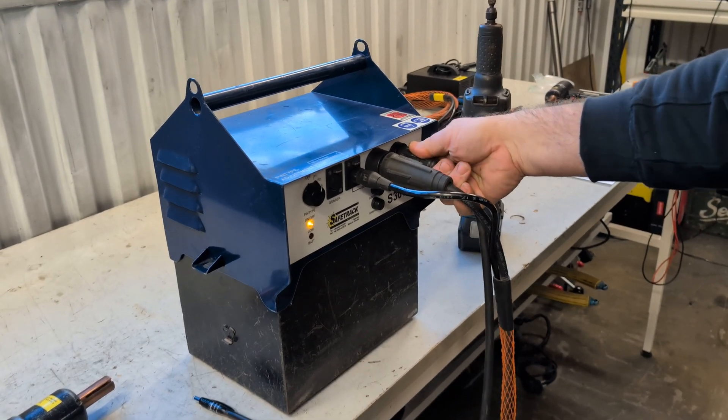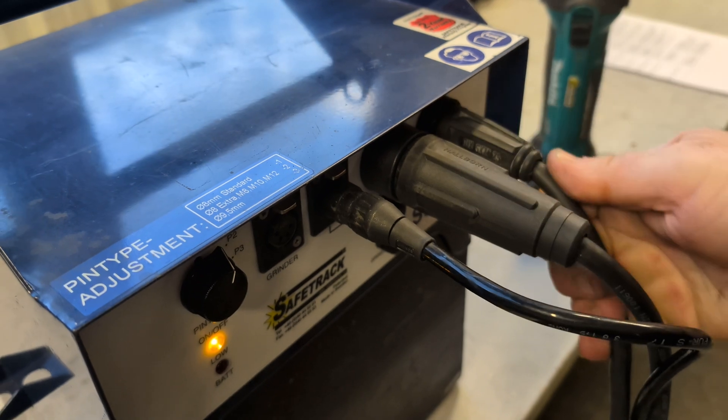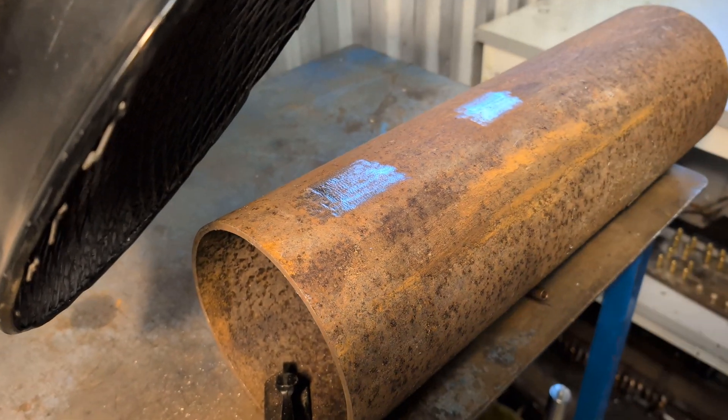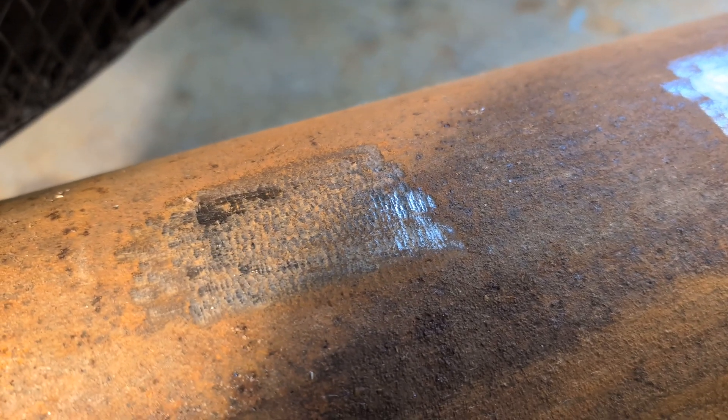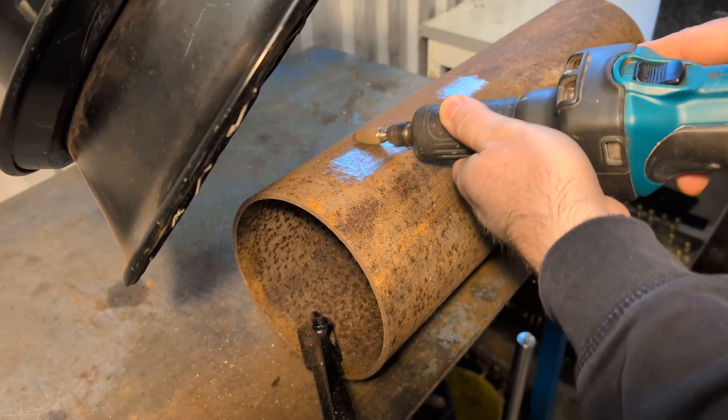Check that the ground cable is properly connected and that there are no cable breaks. Remove the ground magnet and check the surface. In case of a rusty or uneven surface, grind until it's clean as shown in the video.